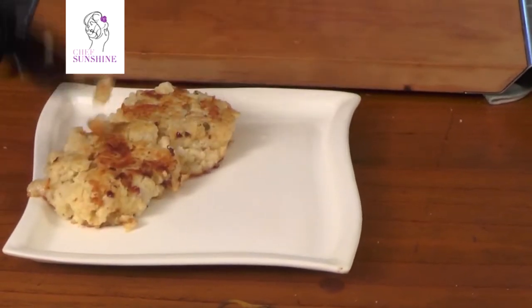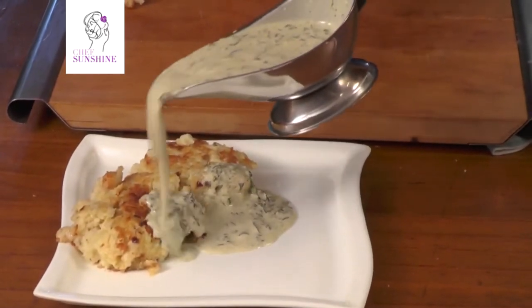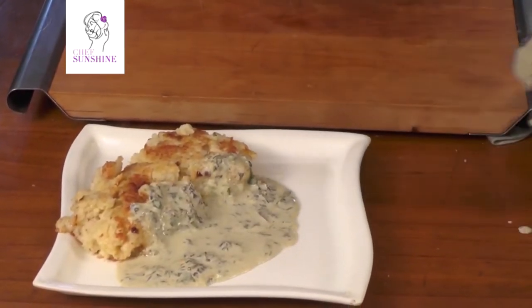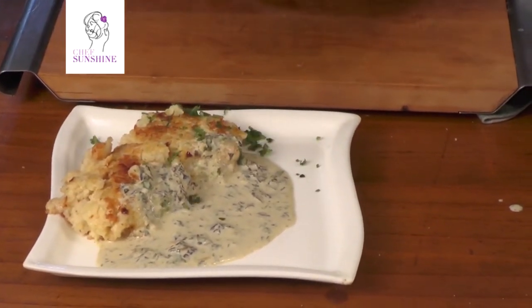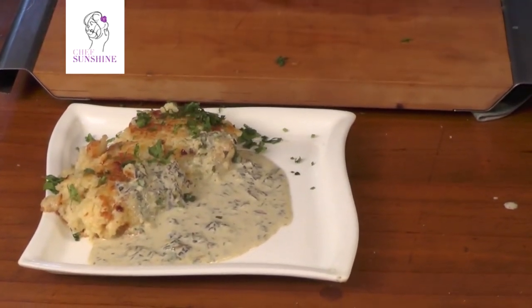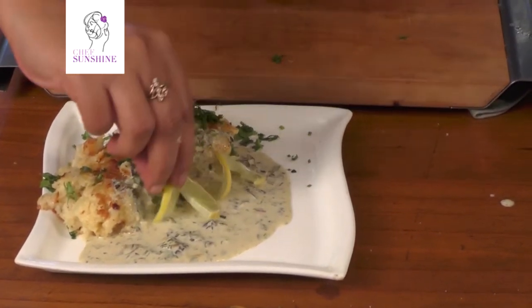We simply serve them out, pour on our beautiful dill sauce, and garnish with some fresh coriander and some lime slices.